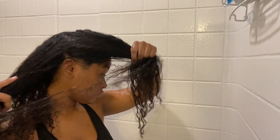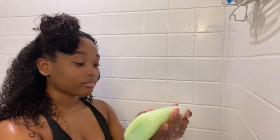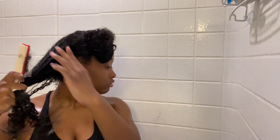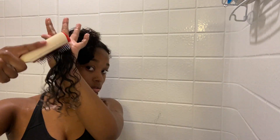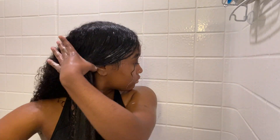The next thing I do is section my hair off into three sections so I'm able to comb it. I add another conditioner, which is called V05 — it's the kiwi type. I do that because my hair is very dry. Before I detangle with a comb or a Denman brush, I use my fingers to detangle first because in my opinion there's less hair loss. PSA: the two conditioners — OGX and V05 — they work really well together, so I recommend them both.